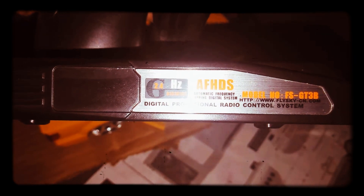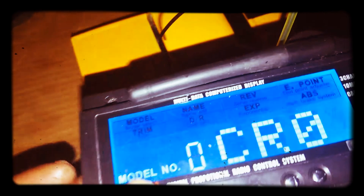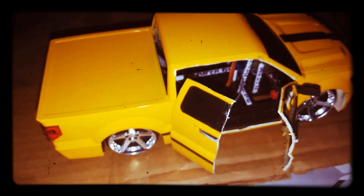Okay, I'm back. I'm working with the FlyS ky remote control — top of the line quality. And that controls the car.